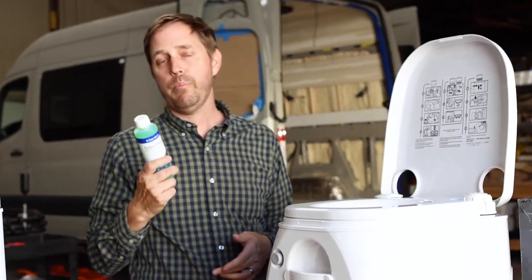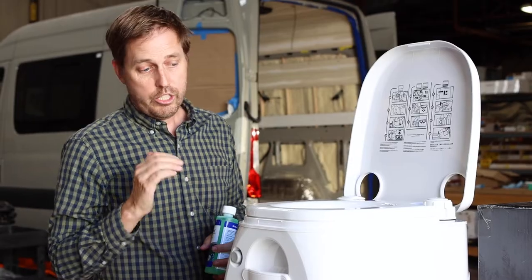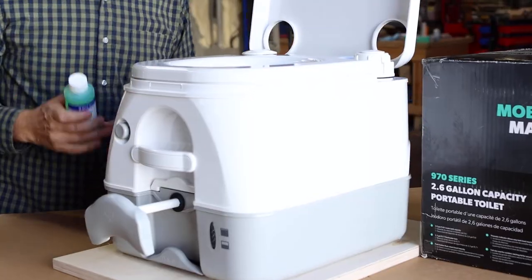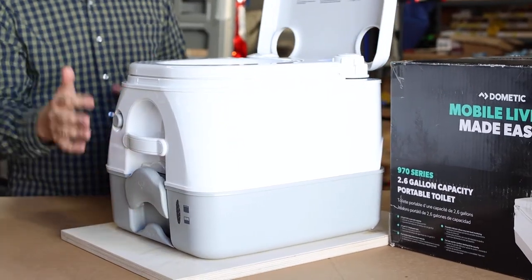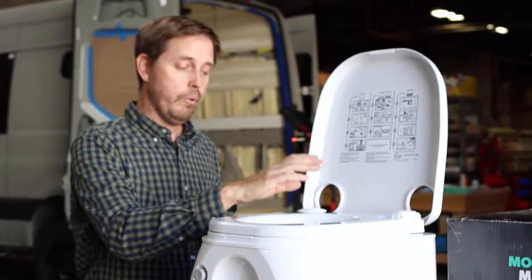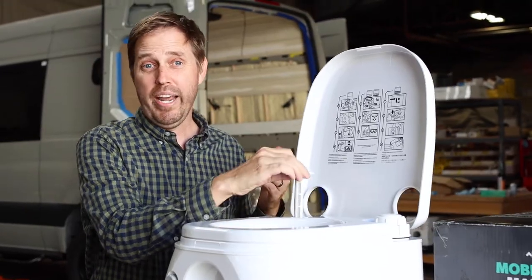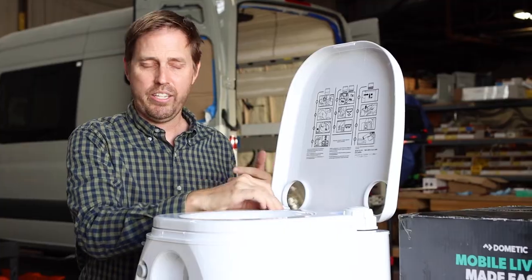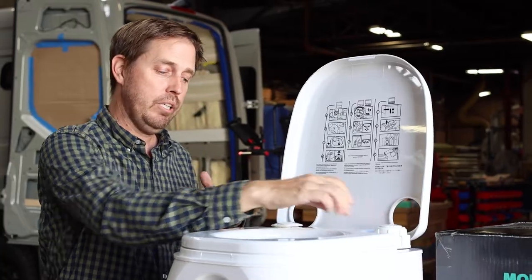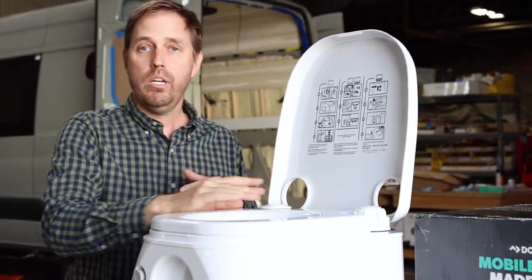Step two: a lot of people want to use a deodorizer, available at marine stores, RV stores, or online. The deodorizer goes into the waste tank — pull the slide valve, get a capful of your favorite deodorizer, pour it in the bottom, then close the slide valve to seal that chamber. Next, apply pressure to the tank. The manufacturer recommends 15 pumps of pressure. Don't worry — you can't over-pressurize the tank. There is a relief valve at the top of the fresh water cap to release any excess pressure. Give it a few pumps and it's ready to use.